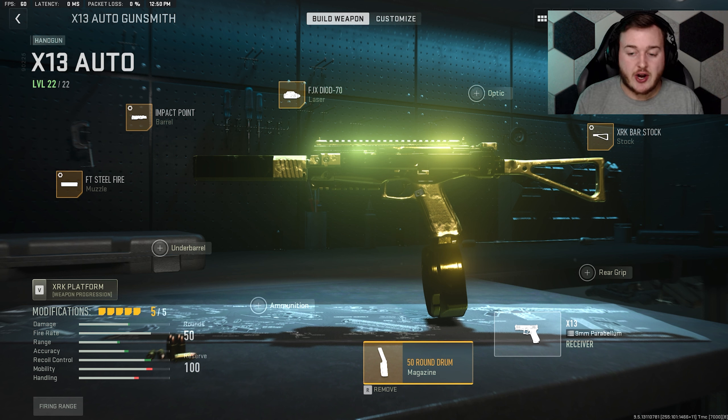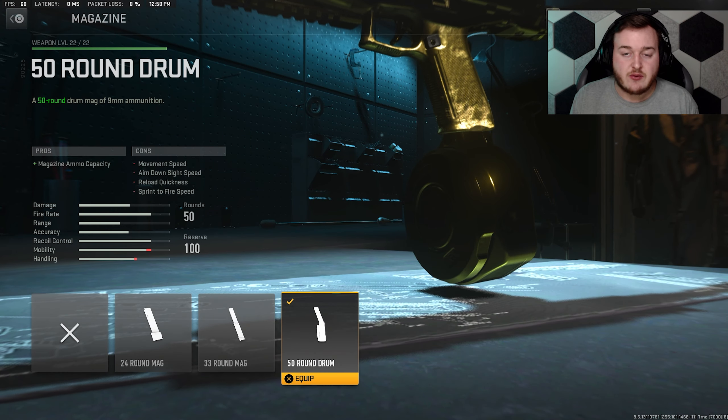Here's the hidden SMG in Modern Warfare 2 — you can make it from the X13 Auto. As you guys can see, it's the machine pistol in this game, but I made it into basically what looks like an SMG. It's actually really good, and in today's gameplay you're going to be seeing 109 kills using this weapon.